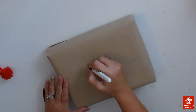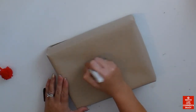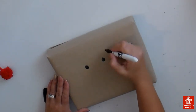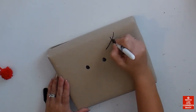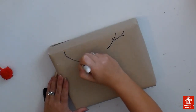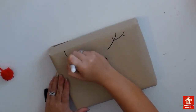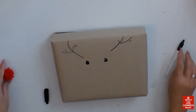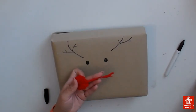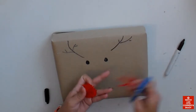Now I'm gonna wrap my gift — I'm hiding it from the camera because it's my mom's gift. The box itself has a hole on the top so you can see inside. I wrap it with cheap brown paper, and now I'm making the eyes and all the details of the reindeer, then we're gonna place the nose with the yarn loop.